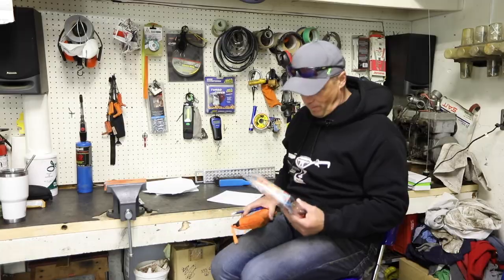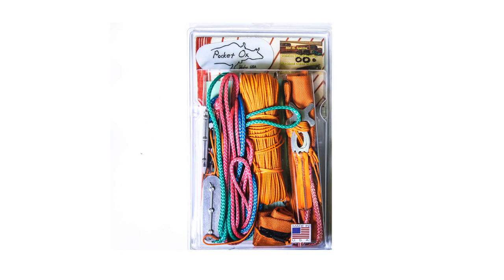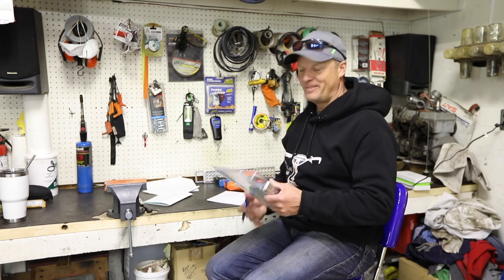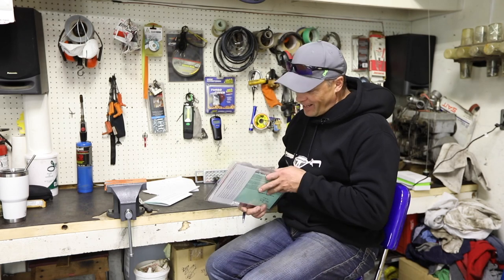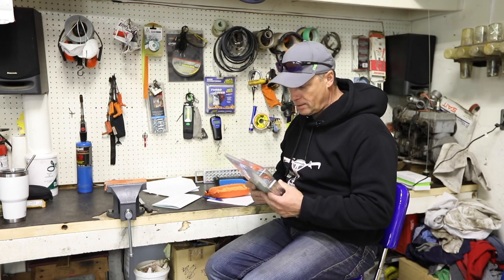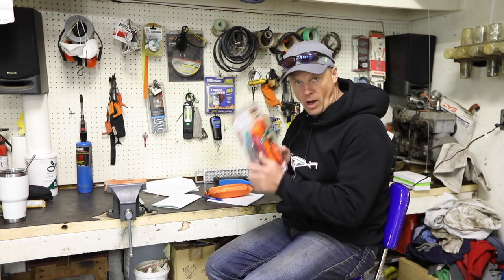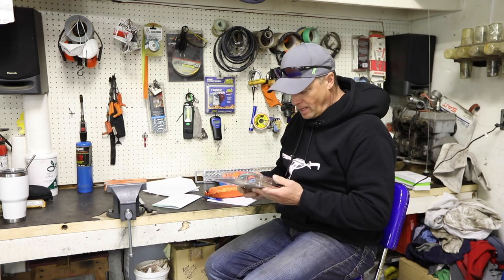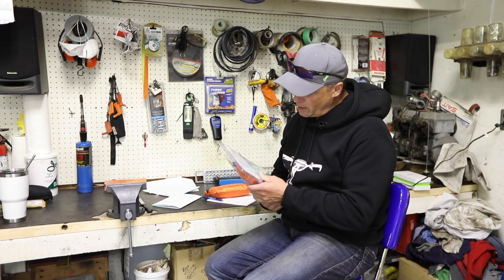The Pocket Ox! Our good buddy Mike at Pocket Ox in Idaho, USA sent us this Pocket Ox. I've been looking at these for a while now, wondering if they'd work. He was nice enough to send us one.